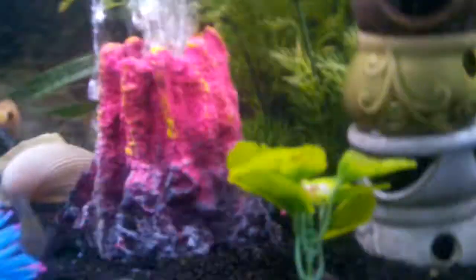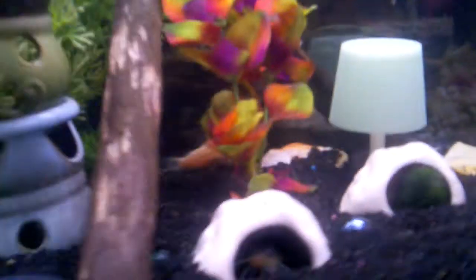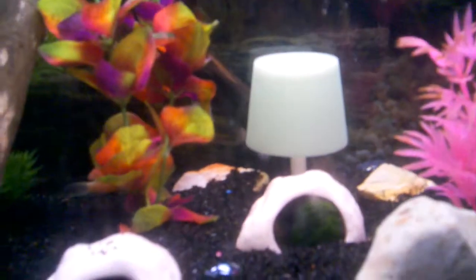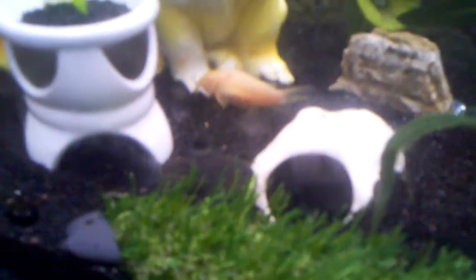This tank was infested with snails. I got like five snails and the guy told me they'd breed quite a bit, but not enough that they'd literally take over my whole tank. They killed that plant — it was almost completely gone, the leaves were nearly all stripped off.